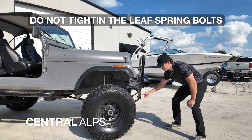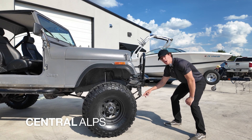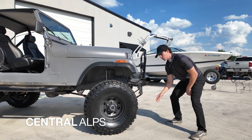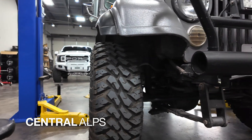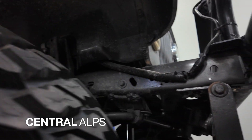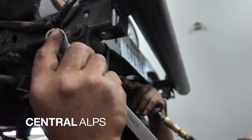You're going to be tempted to tighten the bolt on the leaf spring all the way — do not do it. It's going to make your life ten times easier when you're installing this kit. Once the vehicle is back on the ground with the tires and wheels already torqued, then you can go back and tighten this bolt all the way down. That way, you don't have any loose screws.